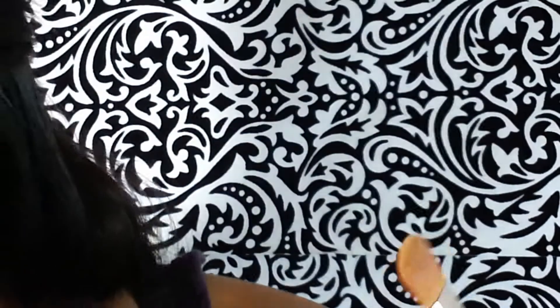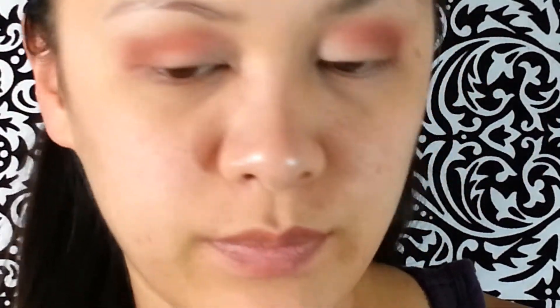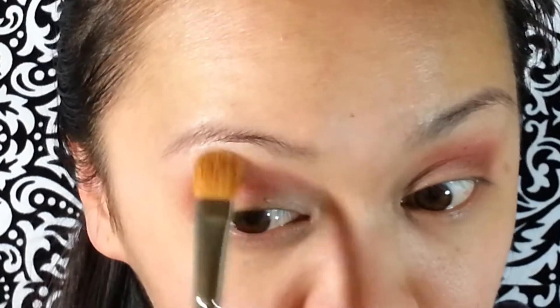Now I've got a slightly bigger flat brush and I'm just getting the MAC Shroom — it's a lighter shimmery color, like vanilla. I'm going over that on my highlight, highlighting my brow area and my inner corner.